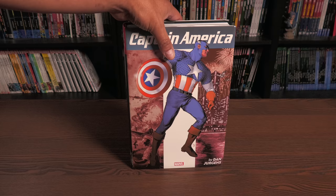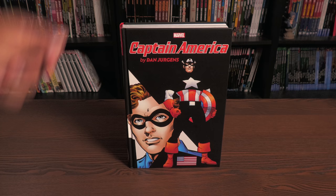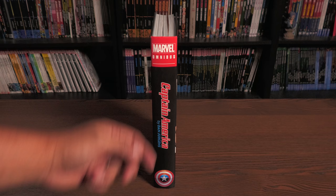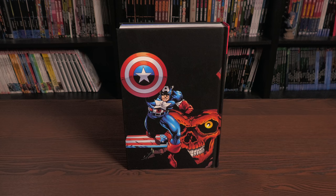Before we start talking about the stories contained in here, let's look at it under the dust jacket. There's the image from the standard edition cover, of course by Dan Jurgens. The spine looks a little different - the font is on black this time around, and you have the logo right there. And then another image of Cap and his arch nemesis, the Red Skull.